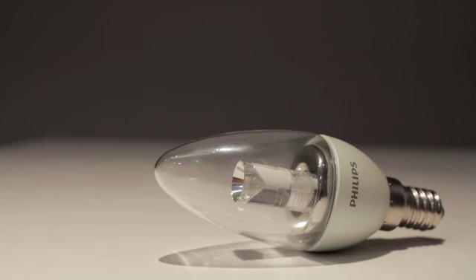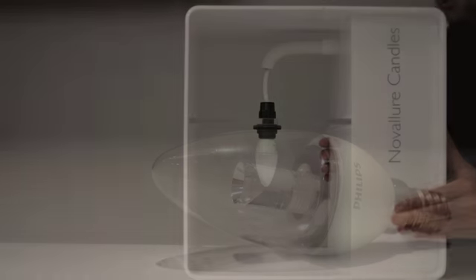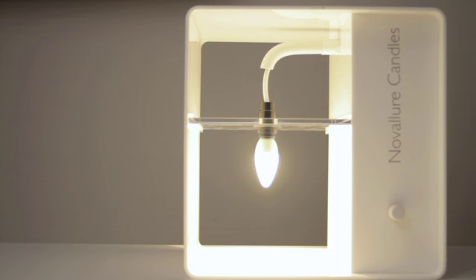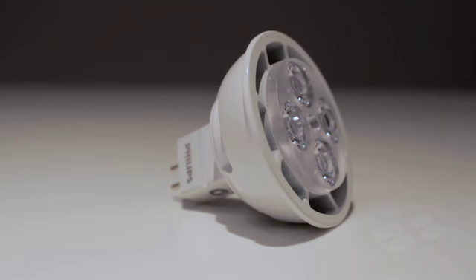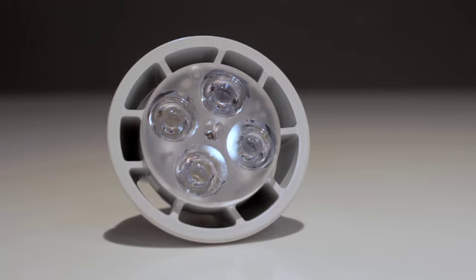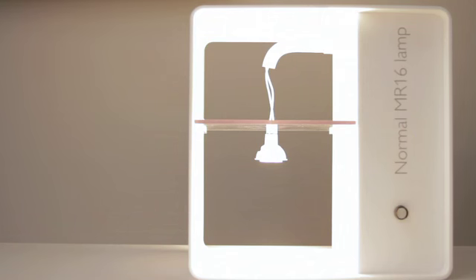The 4 watt master LED candle replicates a 25 watt halogen equivalent and is perfect for chandelier and wall light environments typically found in the hospitality market. Another addition to the portfolio is the Core Pro LED lamp offering, which is our entry level product range.